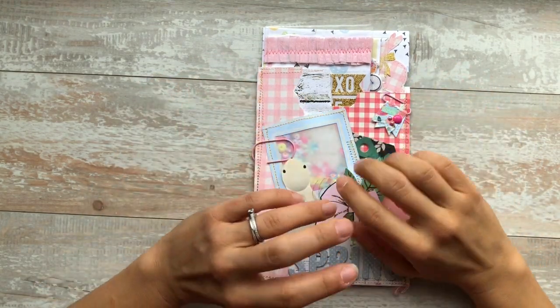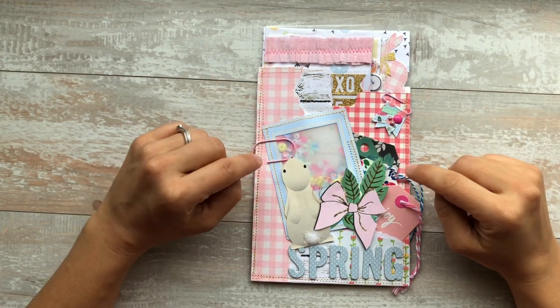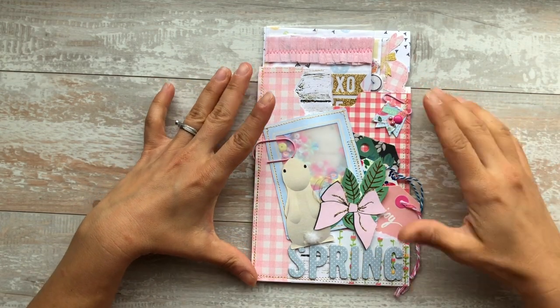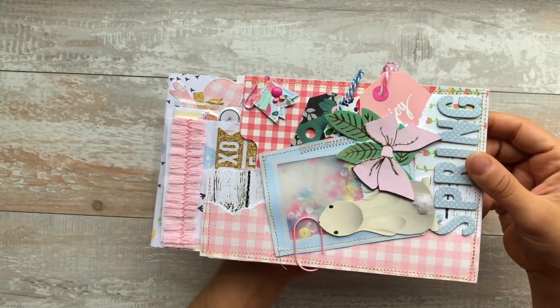I was totally inspired by I Am Absolutely Alice — I will also link her information down below — to do flat mail. So this is the flat mail I created using Tanya Lay Designs kit.